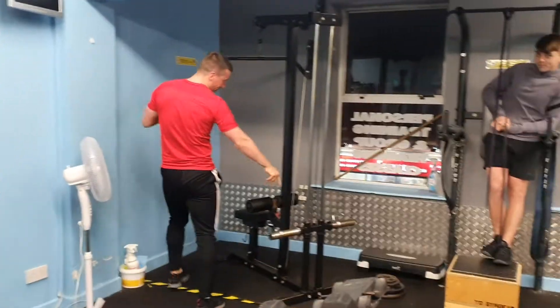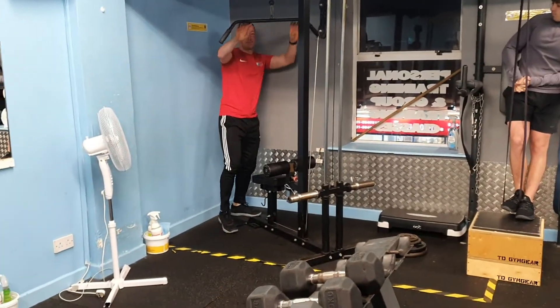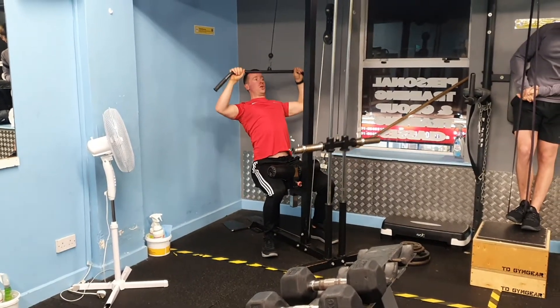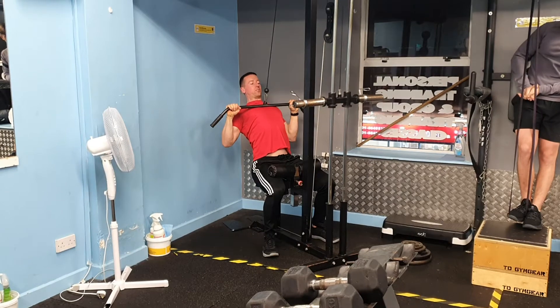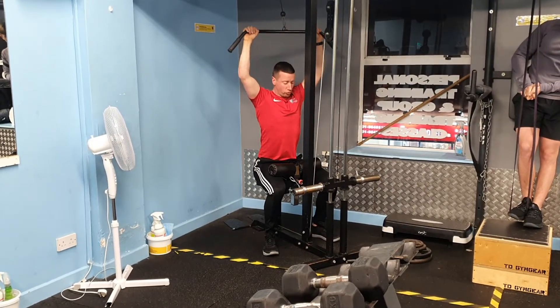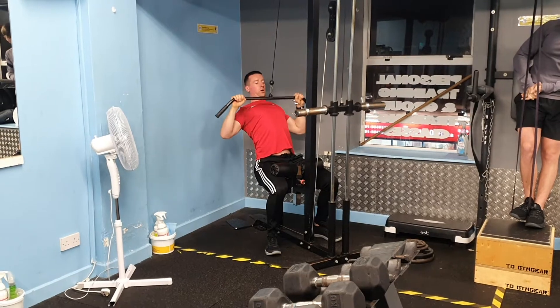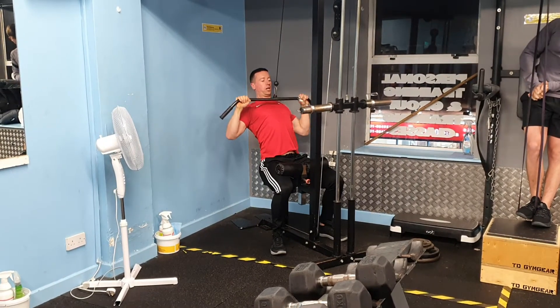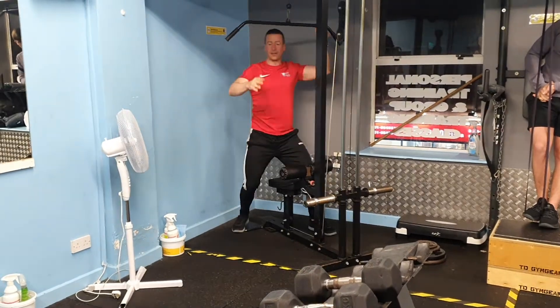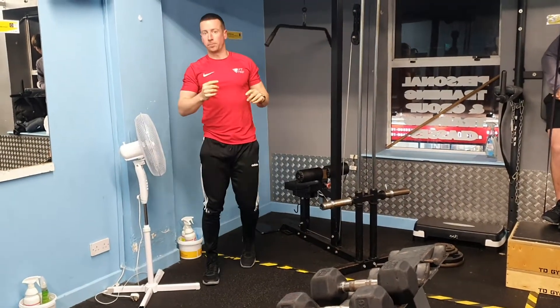Then we've got the pull down. Two hands over the bar — you're going to pull down into your upper chest, lean back slowly, pull your shoulders back, and get down slowly, returning to the start position. Lean back slowly, pull into your upper chest, while coming back to the start position. 10 reps of those, and then repeat.